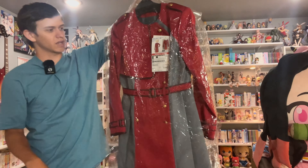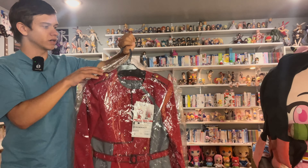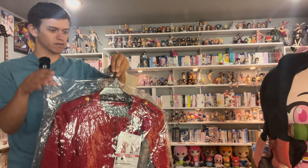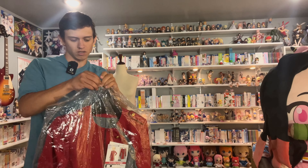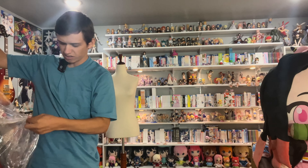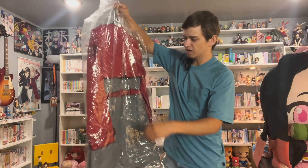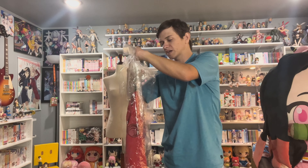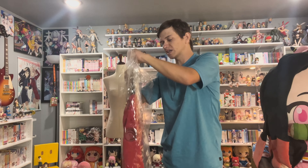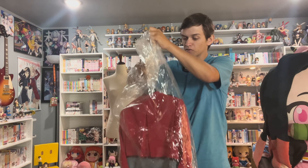Before I completely take it out of the plastic, I'll give you a brief overview of what it was shipped in. It does come with a little coat hanger as well as a plastic covering. It is held together by tape down here. It is well packaged — I'll give them that. I was expecting it to come folded in a box, but it did not. Credit where credit's due. I'm going to give them the benefit of the doubt until they've proven wrong on something. So far, so good.